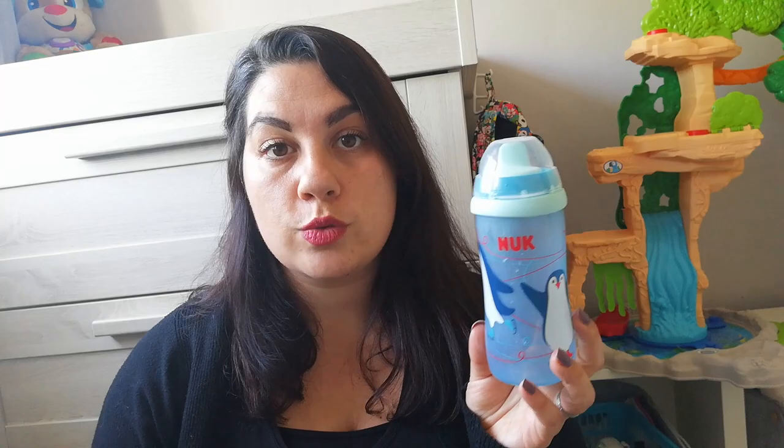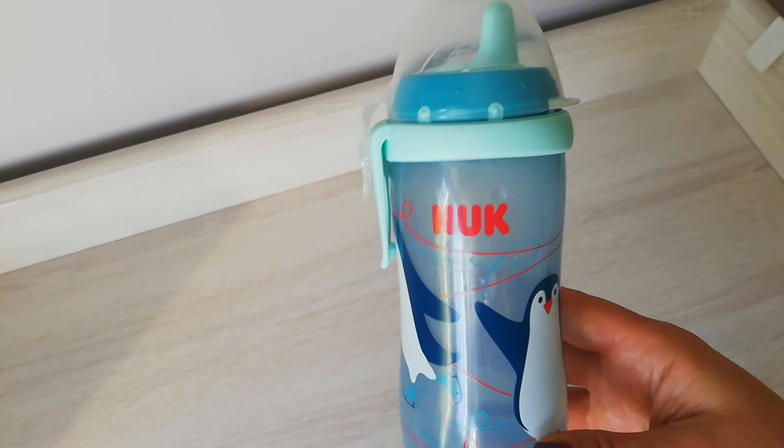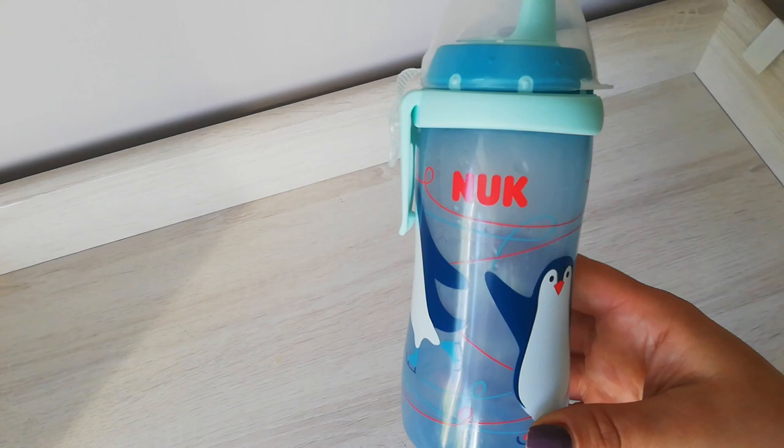The second one I decided to go for was the Nook First Choice Cup. The reason was that the silicone soother from the learner's bottle was being chewed, so it wasn't as effective. He was also drinking a lot more water so I had to keep refilling. I stuck with the Nook brand because I found the first one really comfortable. This cup is suitable for 12 months onwards and is also BPA free. I like the design because it's lightweight and the material is hard.